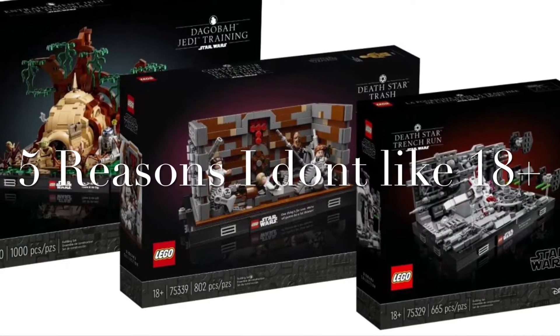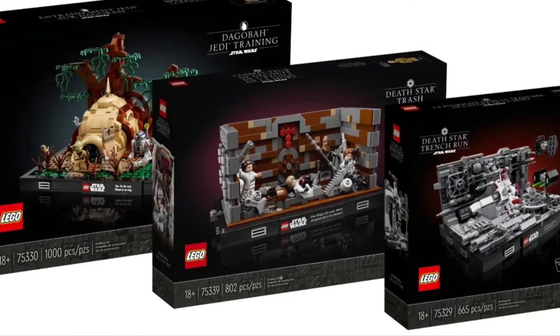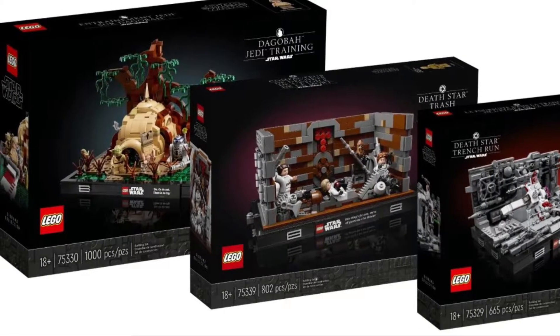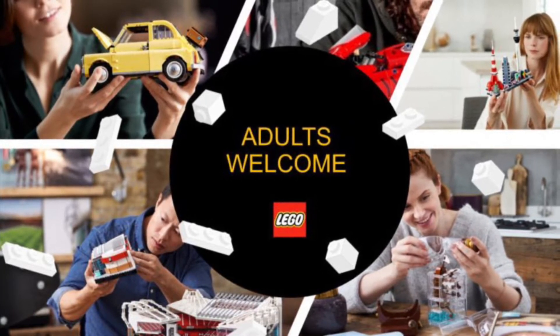5 Reasons I Don't Like Any of the LEGO Star Wars Display Sets. I saw these new sets come out, and I wanted to post some of my thoughts — not on these sets in particular, but more generally regarding LEGO's current direction with the 18-plus display Star Wars line. I don't like any of the 18-plus sets, and here are 5 reasons why.